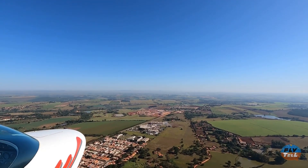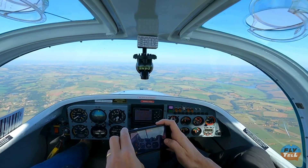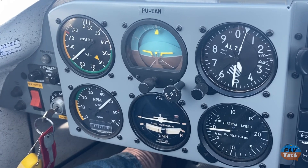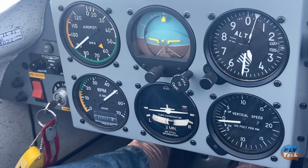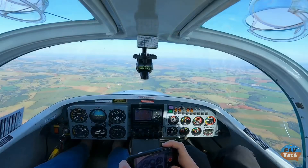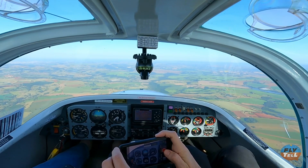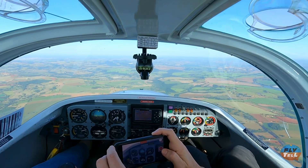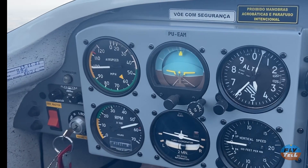Then we leveled off at 4,500 feet and set 5,000 RPM. We had a VSI that was 100 feet per minute off, but we made sure the altimeter was pegged at 4,500 and observed 90 miles per hour IAS. With a QNH of 1,023 hPa and 20 degrees Celsius at that altitude, we calculated 98 miles per hour true airspeed — that's 85 knots. When we set wide open throttle, the indicated airspeed went deep into the yellow arc, stabilizing at around 100 IAS, which amounted to 109 miles per hour, 95 knots true airspeed.